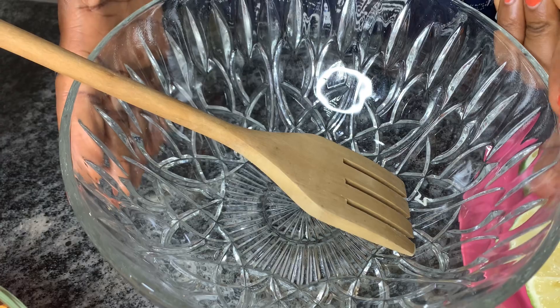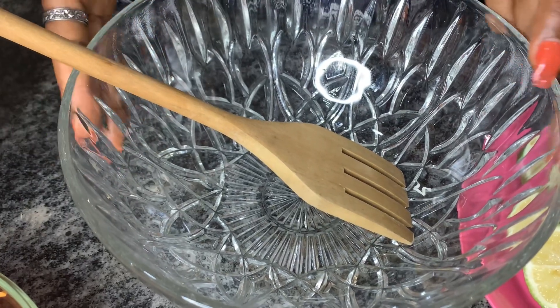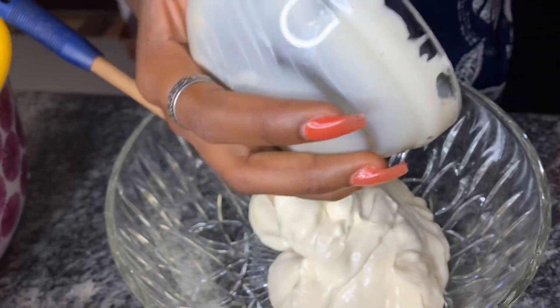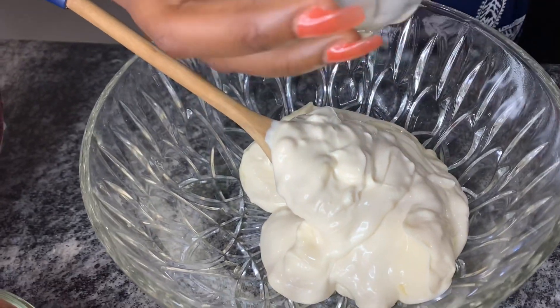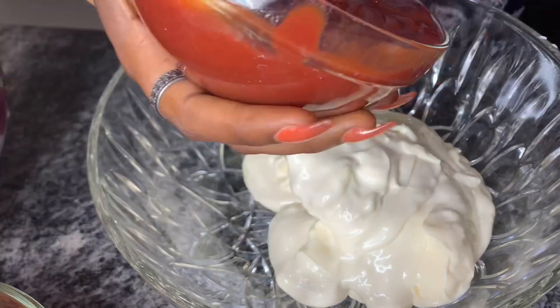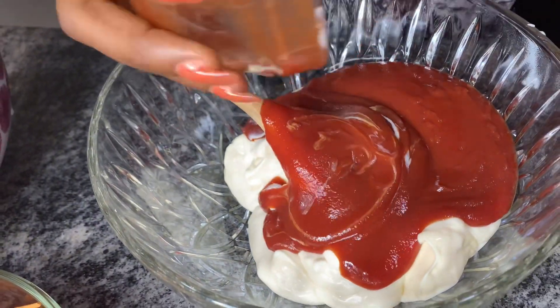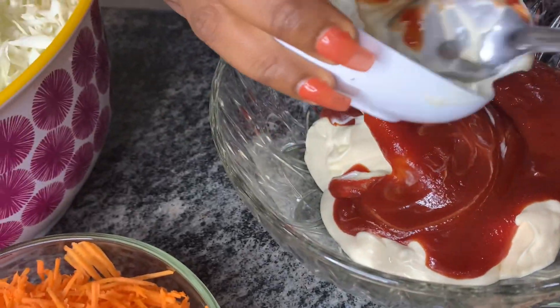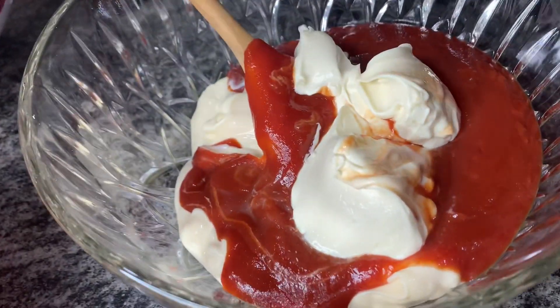First I'm adding my mayonnaise — I'm using all of this because I'm making quite a lot. Secondly, my ketchup, and then my Greek yogurt. I'm actually going to stir this up well.